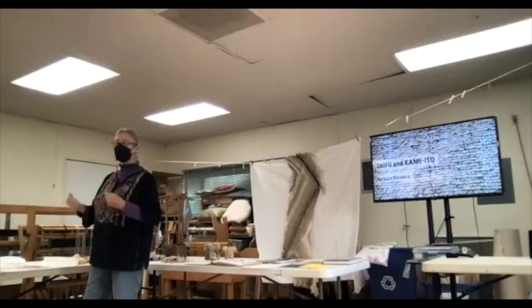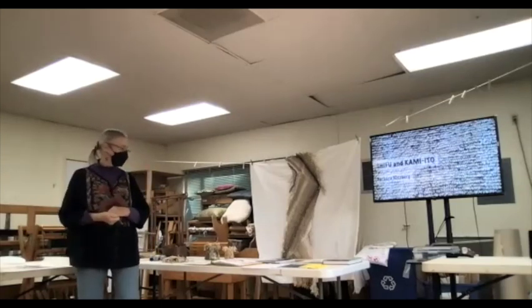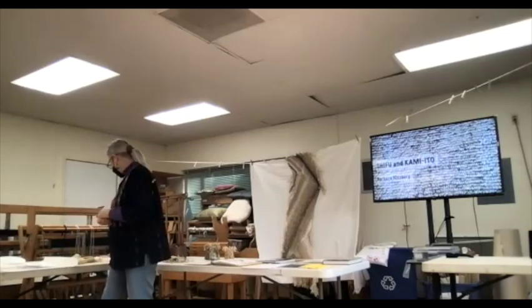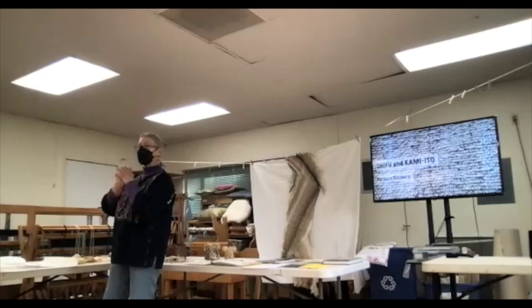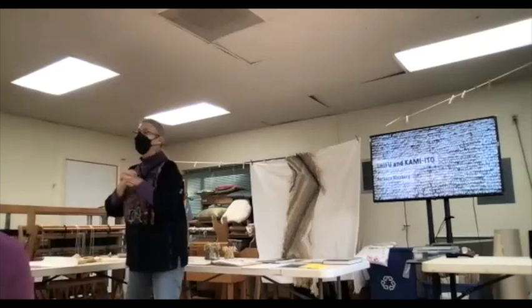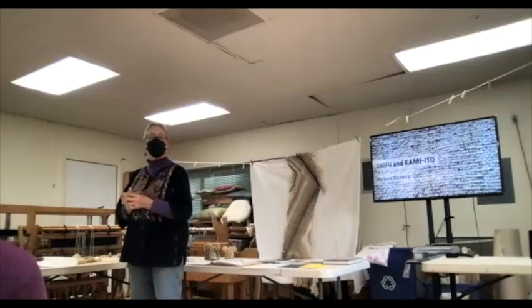It's exciting that we've got people here, come out to the party. Barbara's going to give us a really great lecture. We're going to learn a lot about Japanese shifu and what can be done with paper. But before I start with Barbara, I'd like to introduce everybody to Etzco — if you'd stand up please. Thank you. Hello.